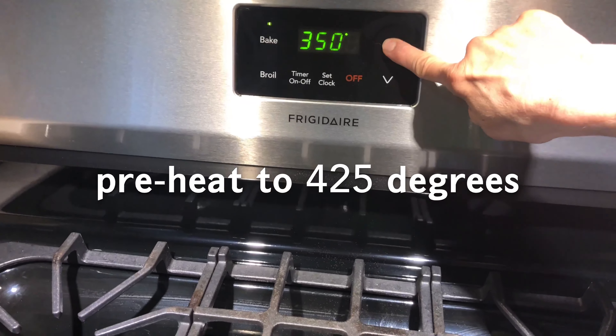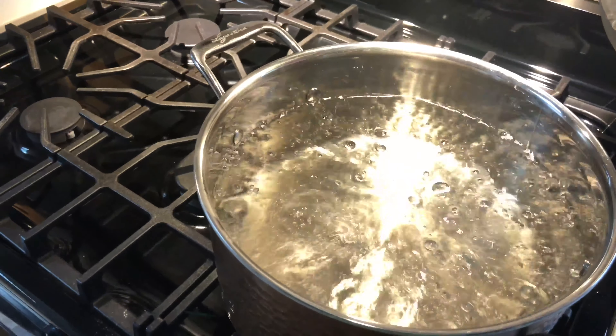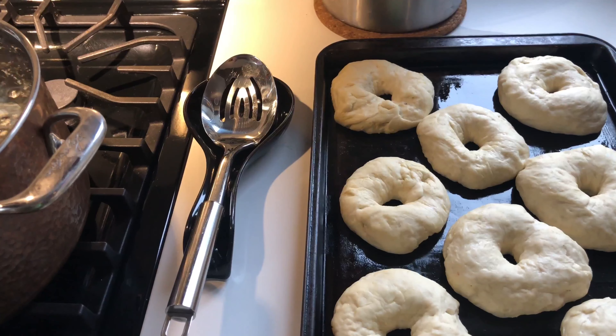Once you're comfortable with the ring and the shape, place each one on a lightly oiled cookie sheet and let it rest for another 10 minutes. While you're waiting for your dough to be ready, preheat your oven to 425°F and bring a large pot of water to boil.